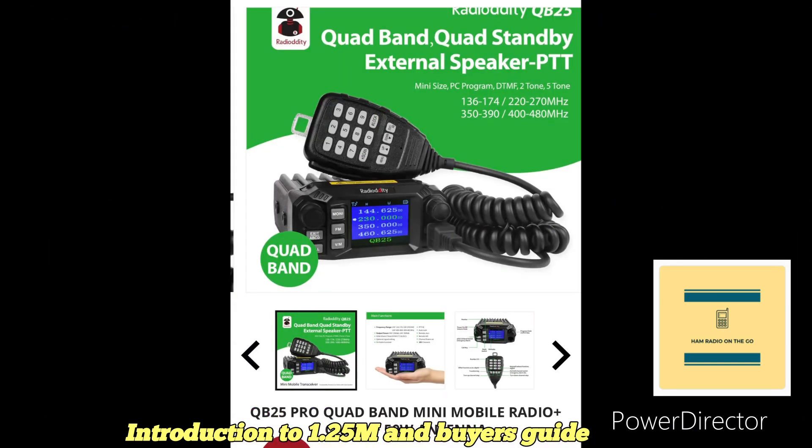Next are some more inexpensive Chinese radios. This one is the Radio Oddity QB25, a quad-band FM mini mobile at 25 watts. It covers two meters, 220, 350 megahertz, and 400 to 480 MHz. I'm not sure what that 350 to 390 megahertz allocation is — if you know, comment below.